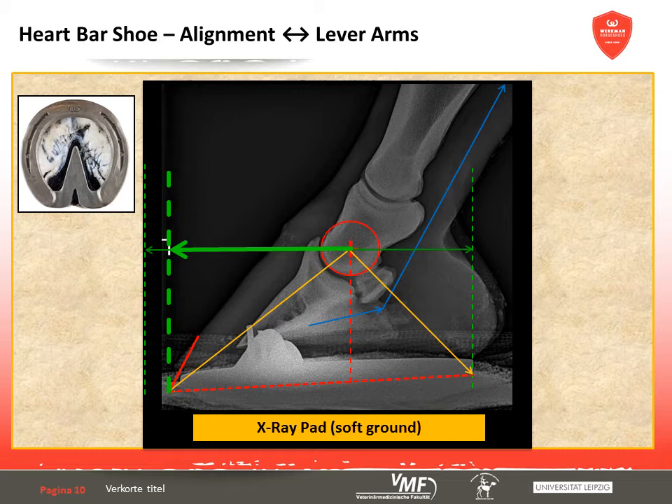In conclusion, the heart-bar shoe has significant influence on the dynamics and biomechanics of the course of motion.